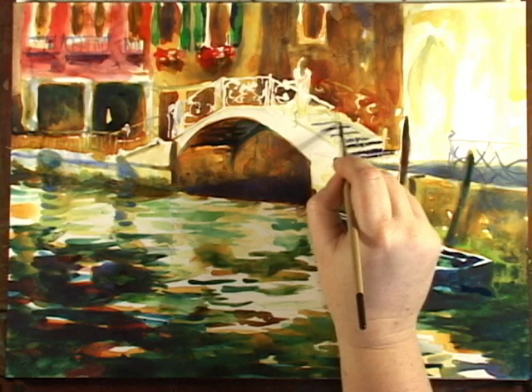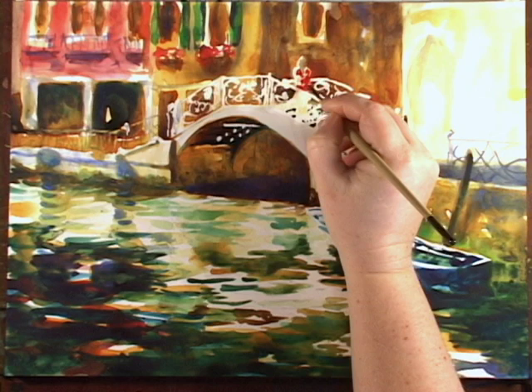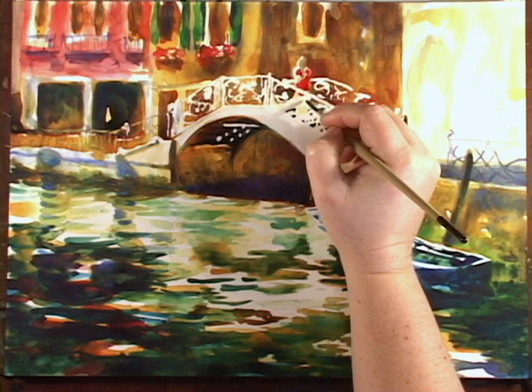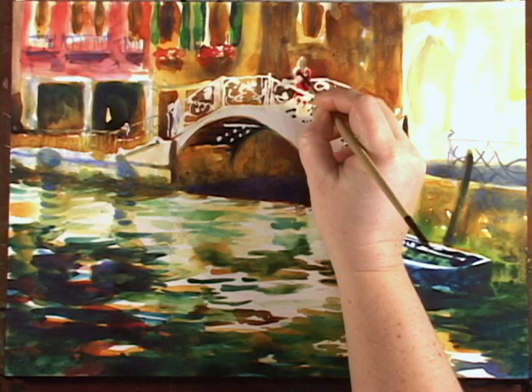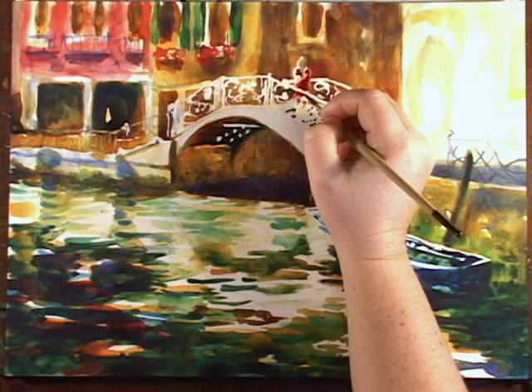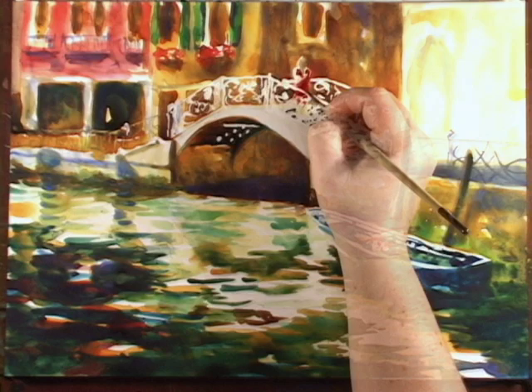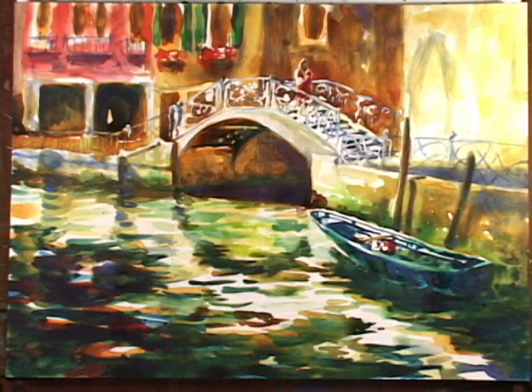These stairs are the last thing I need to do before I remove all the masking. All the masking is now off, so it's much easier to finish up now. A little darker underneath the bridge.